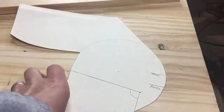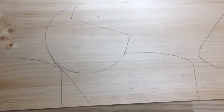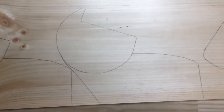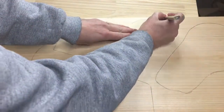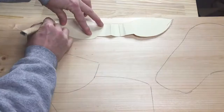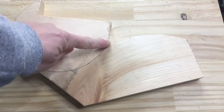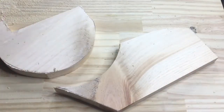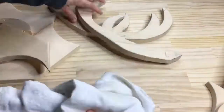I wanted to add some dimension to my deer head, so I made a pattern for cheeks and neck. These would eventually be two separate pieces. I traced two sets onto the pine board, and I also traced on the ear pattern. After cutting the ears, one set of antlers, and two sets of the cheek and neck pieces, and a mounting board, I sanded everything and wiped all the dust off with a cotton cloth.